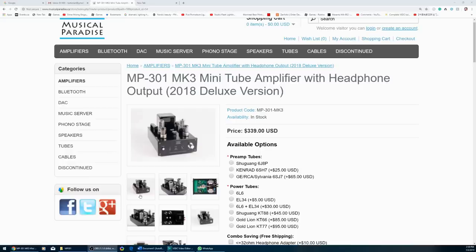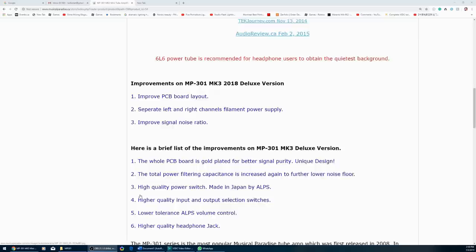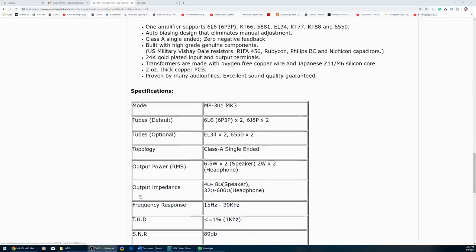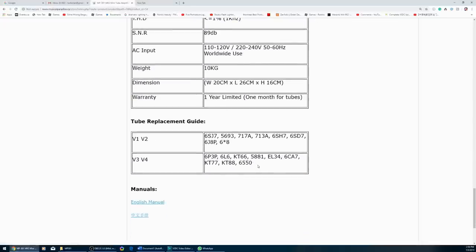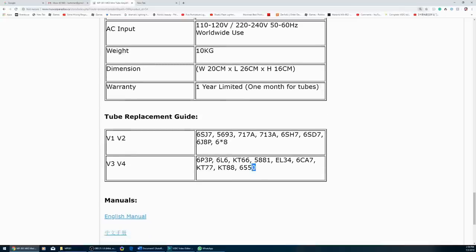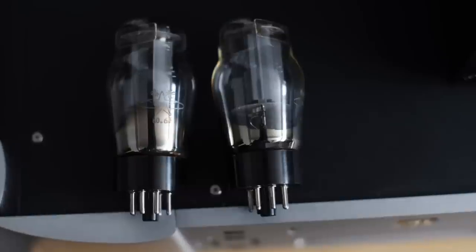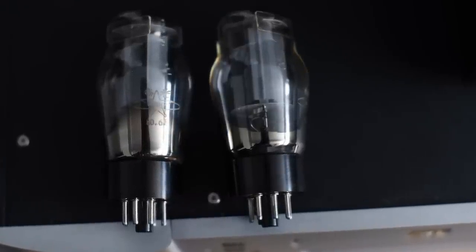The thing that stood out to me the most is that the MP301 can use a lot of different kinds of tubes — I'll put the list on screen. The best part is that it's plug and play. You just plug it in, no need to bias the tubes, and it works. For those who don't know about tubes, whenever you change tubes — like from an EL34 to a KT88 — the sound signature will change dramatically.